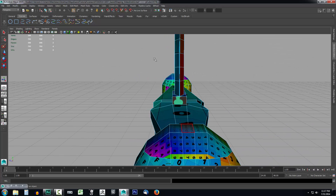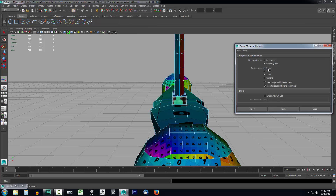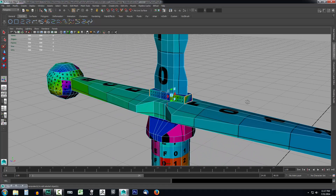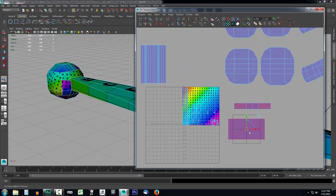I can see if I angle my camera in that direction it will be the X axis, because that's the one in the center. So I'll go up to Create UVs, select Planar Mapping, go to the options, select Project from the X axis, and click Project. Then I'll open the UV Editor back up and move these off to the side as well.